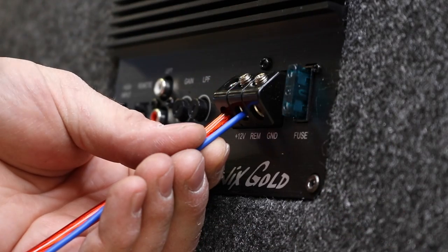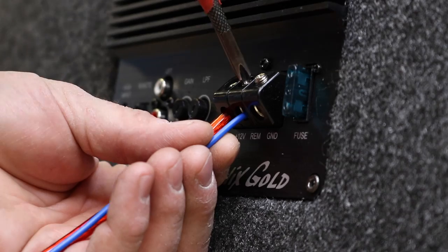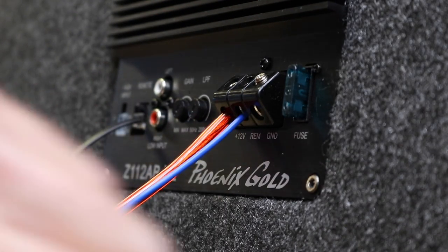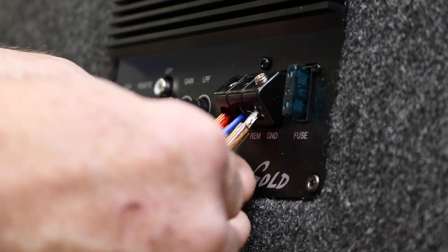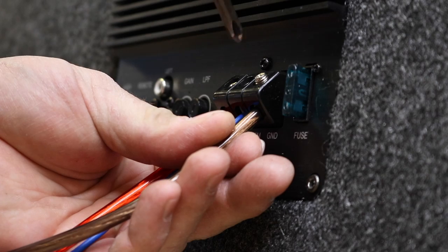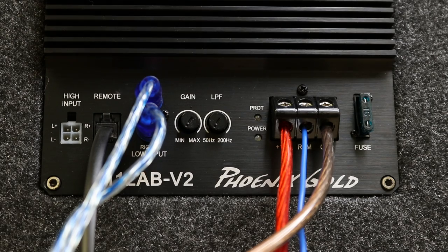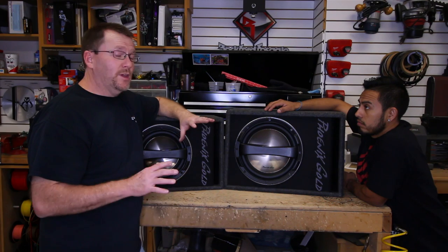We'll do the same on the remote turn on. So when you're done, you'll have something that looks like this if you're hooking it up for RCAs, and it'll look like this if you're going to hook it up to a factory radio.